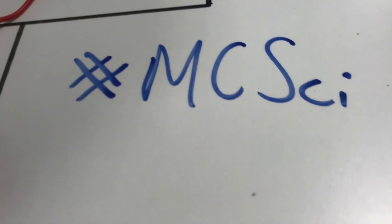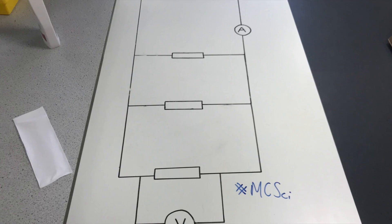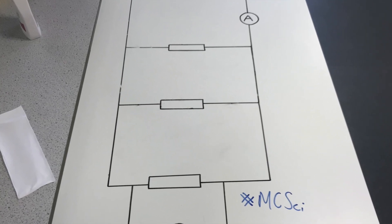Thank you for watching the first Michaela Physics Science video. Hashtag mcssci.